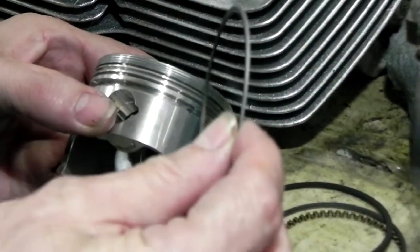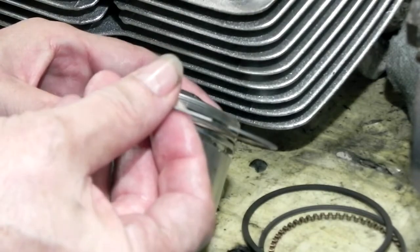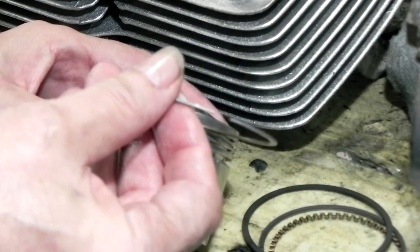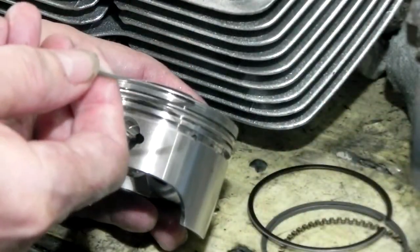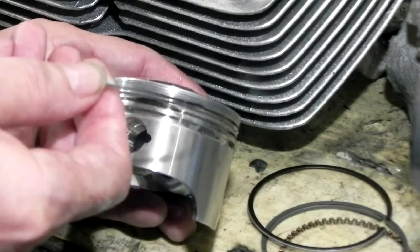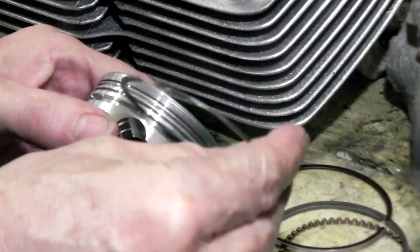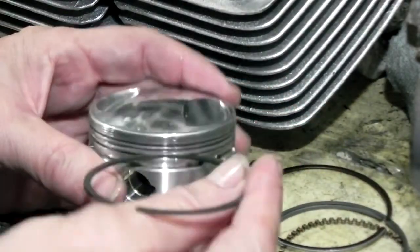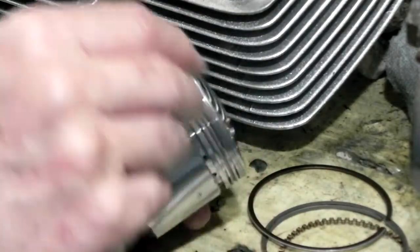Here's the top ring. Of course it fits in the second ring groove, and it fits in the first ring groove. Here's the second ring — guess what, it doesn't fit in the first ring groove, but it does make a liar out of me here. It better fit in the second — there it is, the second ring groove right there, and it fits in there.